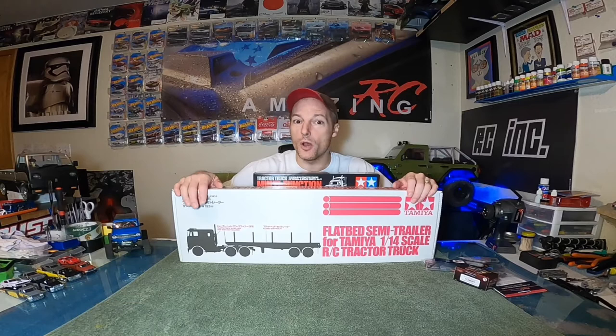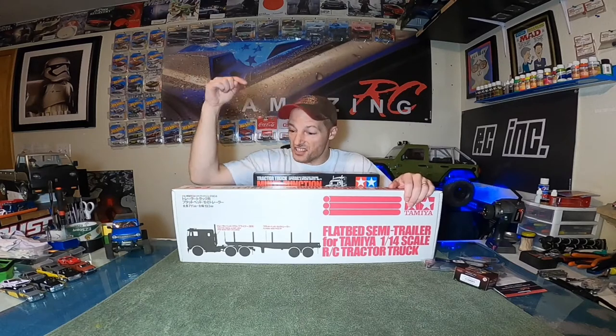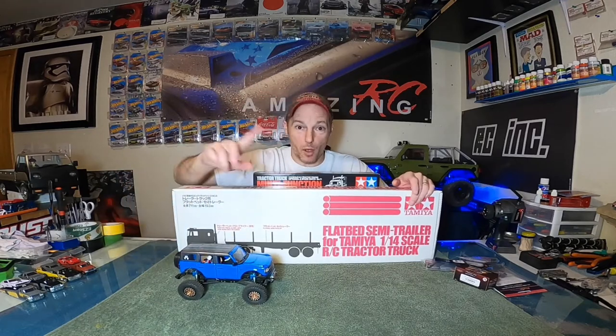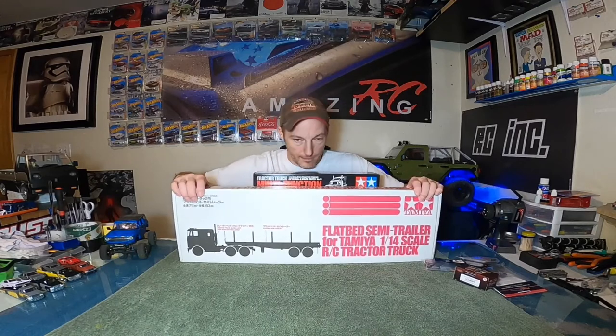For instance, a gas tanker trailer is beautiful and super chrome, but it's always going to be a gas tanker. With a flatbed? I could put sticks on it and I'm hauling logs; I could take a PVC pipe and I'm hauling giant pipe; I can put my bouncy Bronco on it and it'll just be bouncing away as I'm cruising down the street. Anything you want — chameleon of trailers.